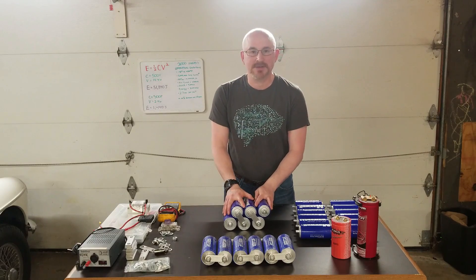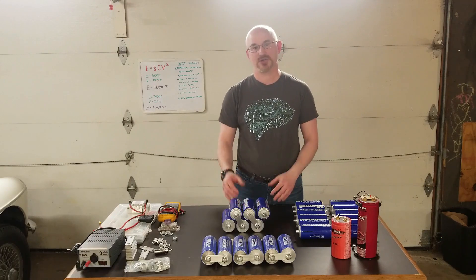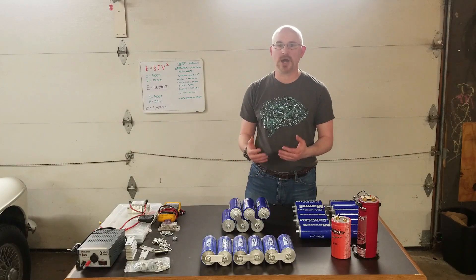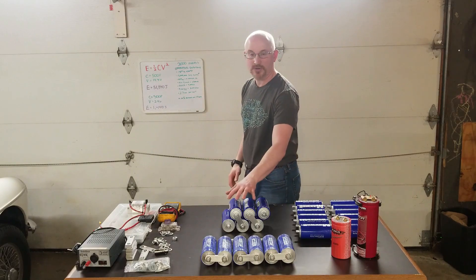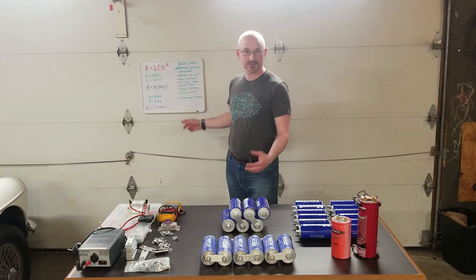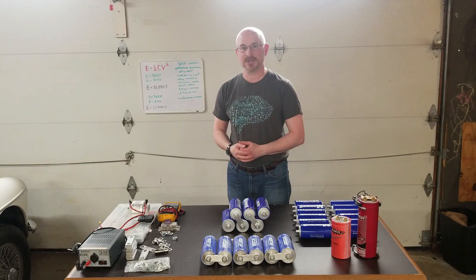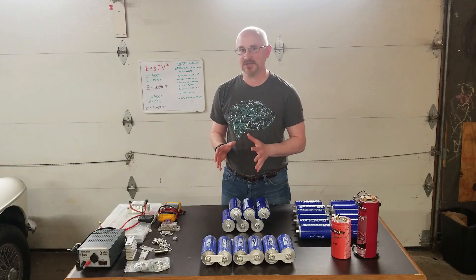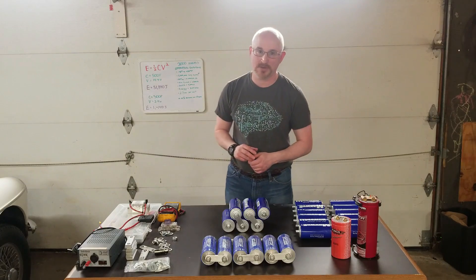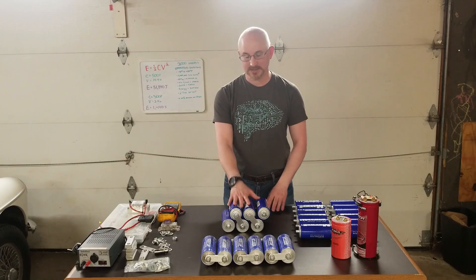Are these better than batteries? In car audio we get questions: should I do ultracapacitors, a high output alternator, or an extra battery? We look at energy storage in terms of joules — watts times seconds. A 500 Farad bank at 14.4 volts results in about 51,000 joules. That seems large, but it's the energy dissipated in one second. Divided over minutes or hours, that number becomes very small. The energy density of a battery is much more useful over a long period of time.